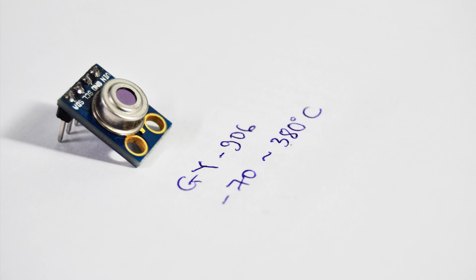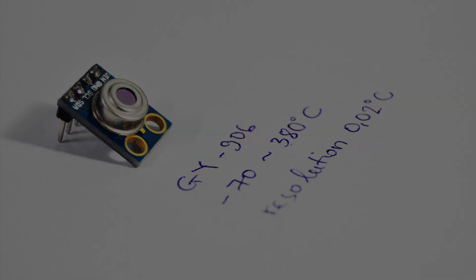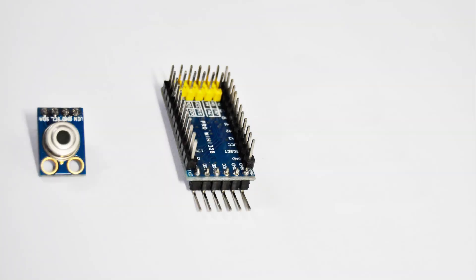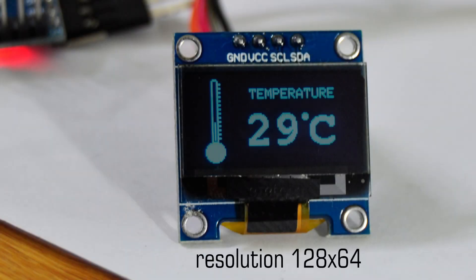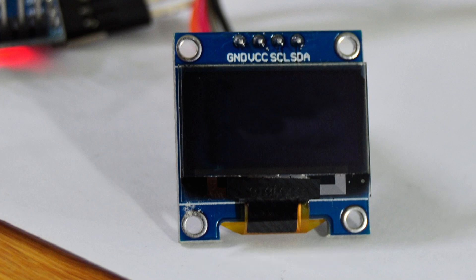It can reach from minus 70 to 380 degrees C for object temperature with small resolution of 0.02 degrees C. Arduino Pro Mini will read temperature from this sensor, then show the result on the OLED screen. OLED screen has resolution 128x64, so it can display an image as you wish based on the code from Arduino. In this case, it shows a temperature icon and temperature value.